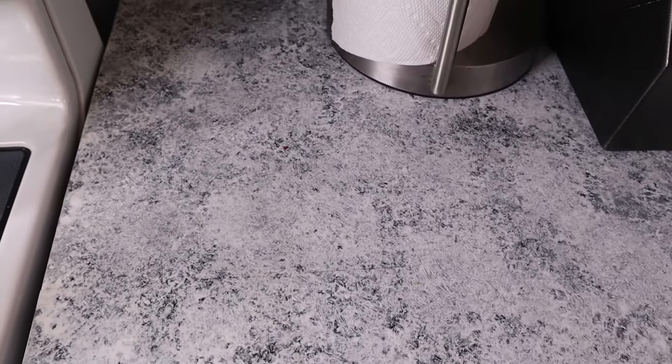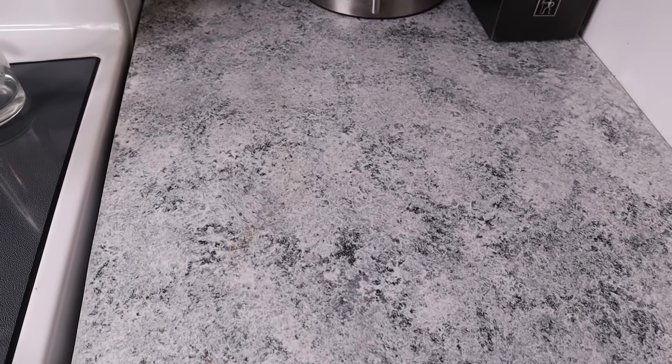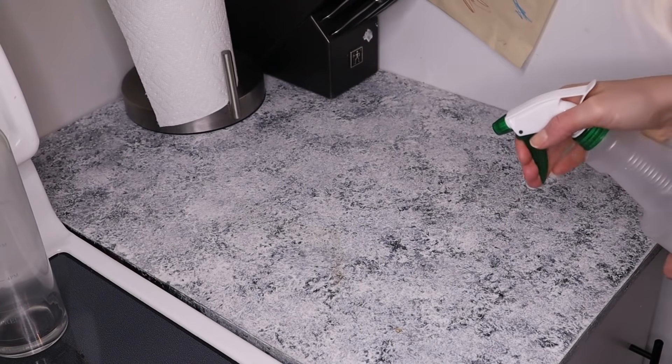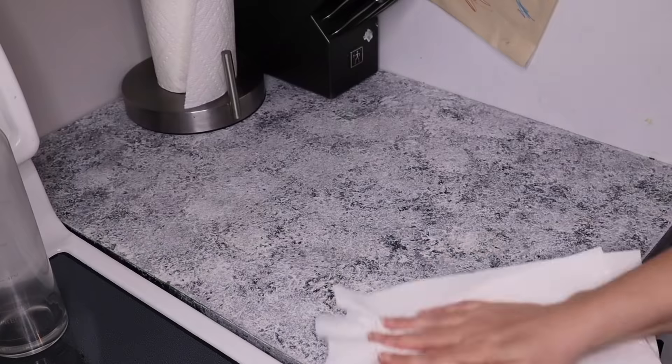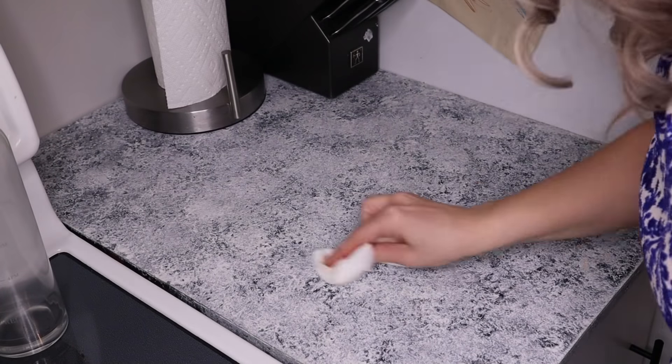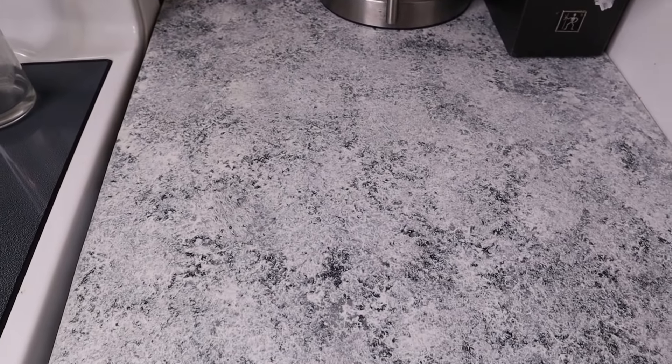The next two places I used it, I diluted it in a little bottle of water — about however much water that is and five sprays of the Dawn Power Wash. We're going to try this on my countertop. There was a little bit of a mess and it came off so quick and easy. I then wanted to try it on another part of my countertop that was actually stained with coffee.